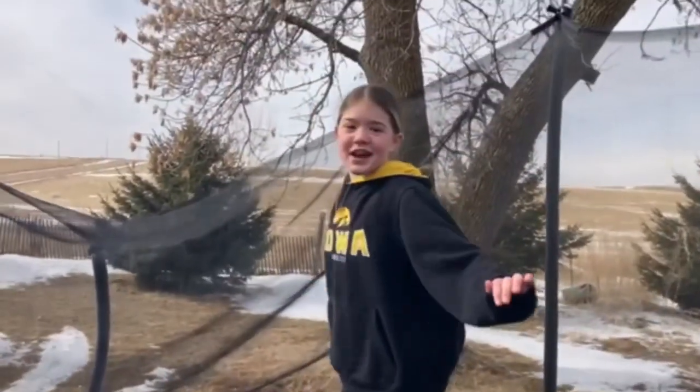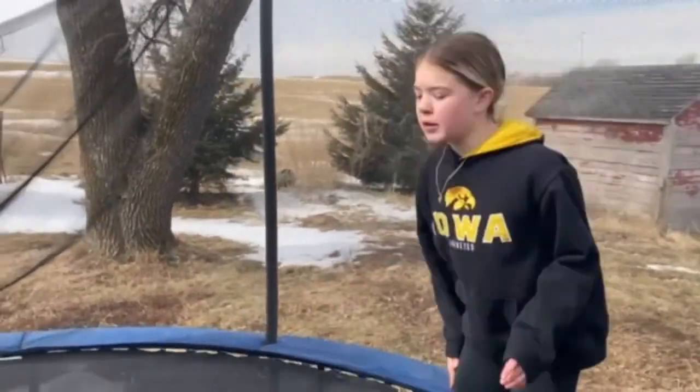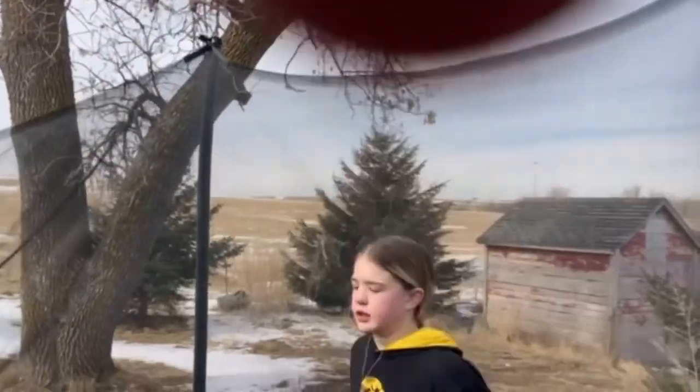Okay, there we go! Now we're gonna do front flips. Oh my god, my sock is wet because there's a puddle. It's okay, I mainly never land these anyway.